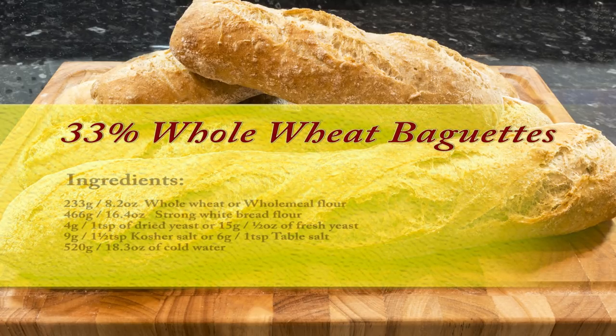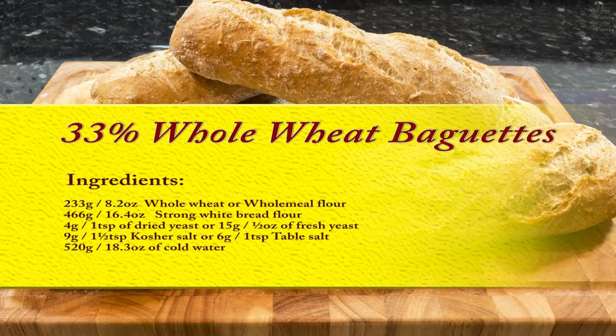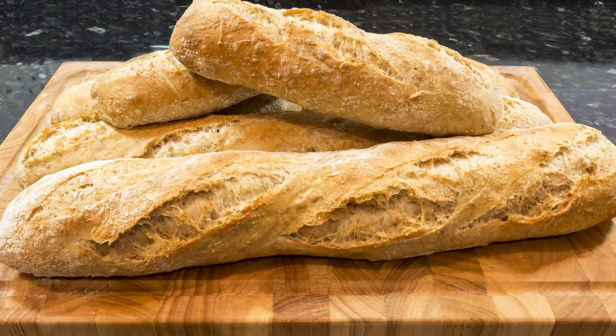Over the years I've tried various percentages of wholemeal flour from 25% to 100% and found that my personal ideal combination is one-third wholemeal flour to two-thirds white bread flour. This way you still get a good percentage of whole wheat fibre in your diet but still maintain a light, crispy, delicious and healthy baguette.